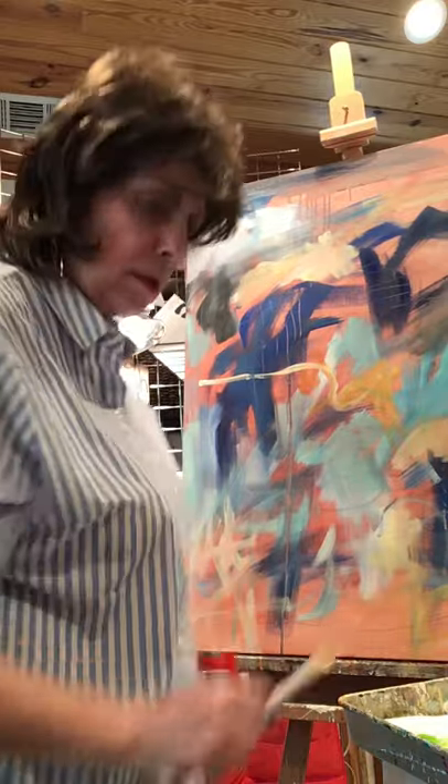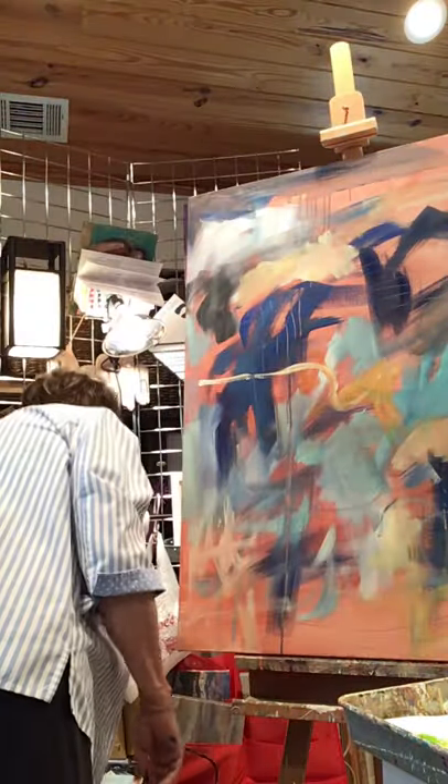That's way too small a brush for this big canvas, although it would work on the smaller canvases.